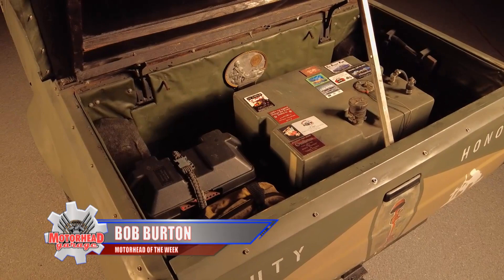You know, I love the pins on the dash, too. Those were his dad's from 47 years of combined service in the Navy and as a policeman.